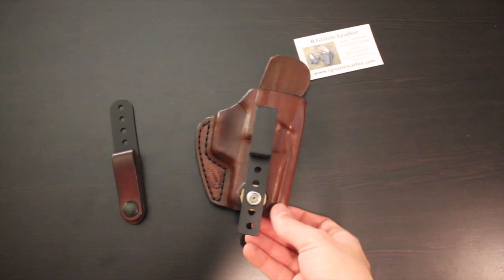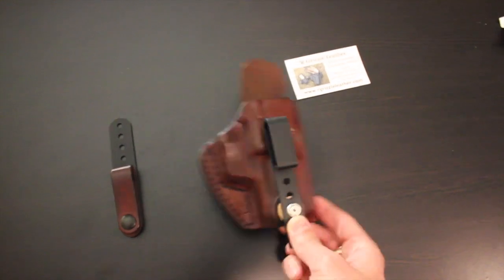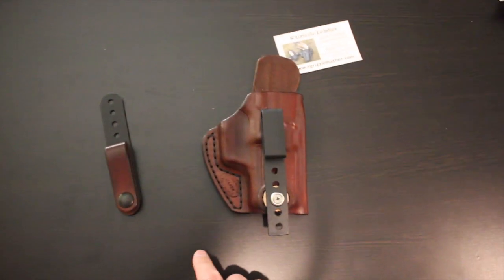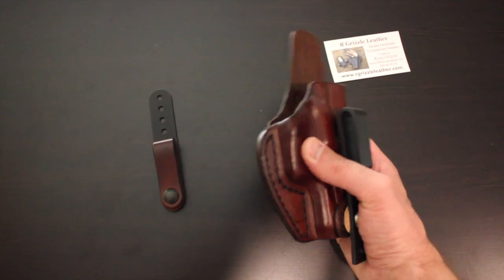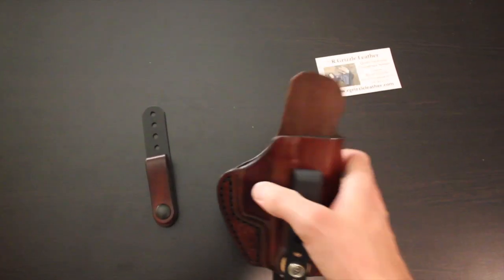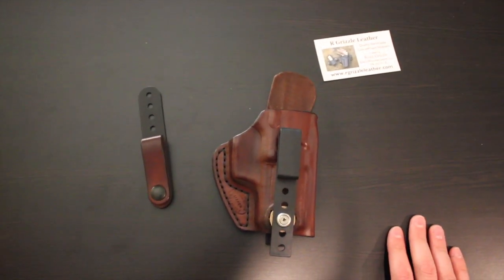The clip on this one is a Kydex injected mold. As you can see, it wraps over your belt very well and stays in place. If you're concerned about movement, that's another option available to you. The holster is all stitched, holds the weapon very well, the retention is fantastic, and it does take a little bit of time to break in — but that's with any holster.